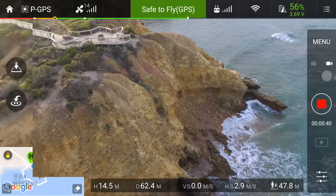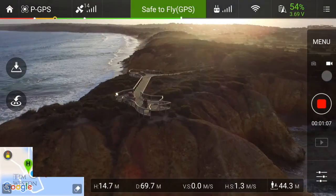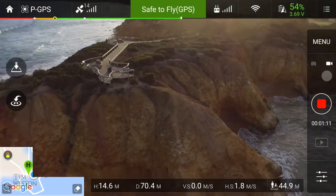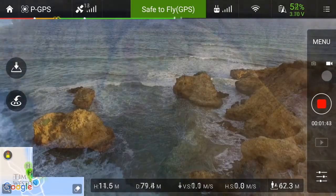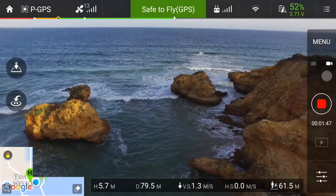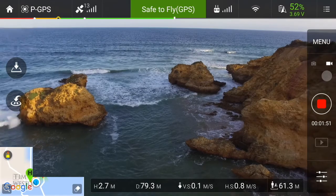When you let go of the left stick, the flight controller nails the altitude. The vertical speed in the middle down the bottom is zero and I'm just flying around. Taking off is just a matter of pushing forward on the left stick to go up. The GPS counters for wind so it goes up vertically — it doesn't get pushed back by the wind.